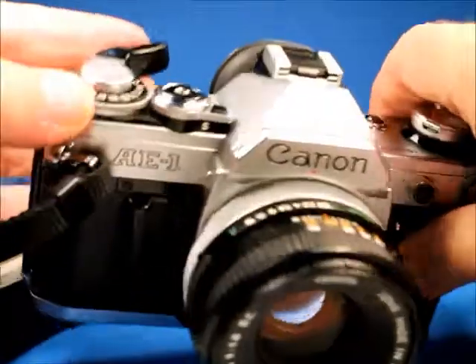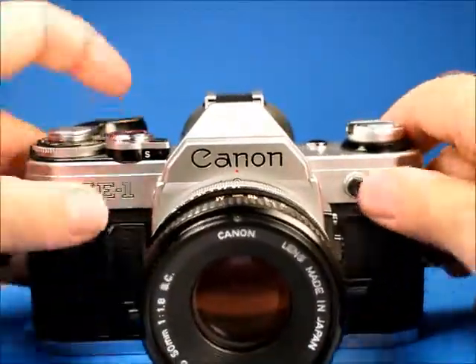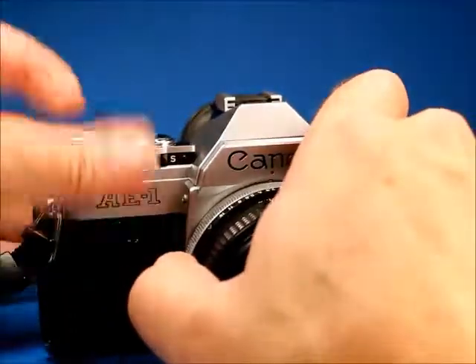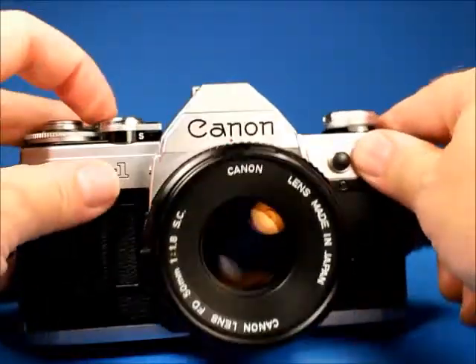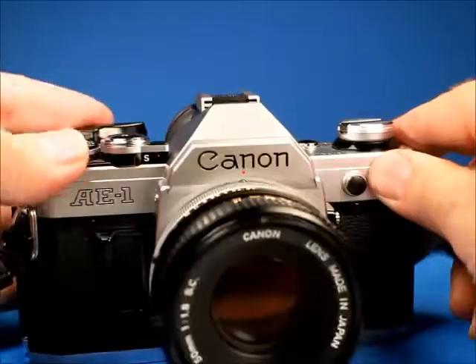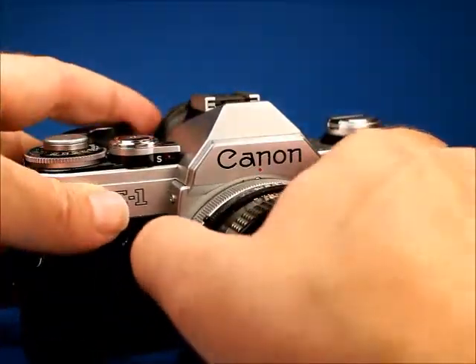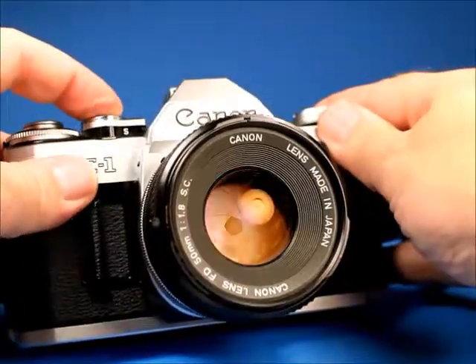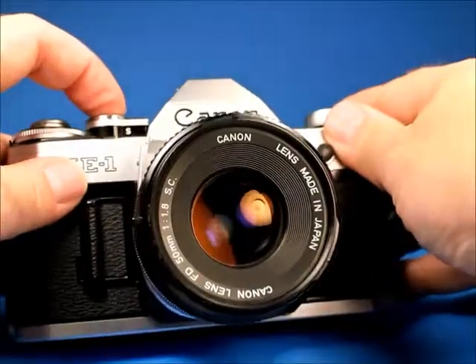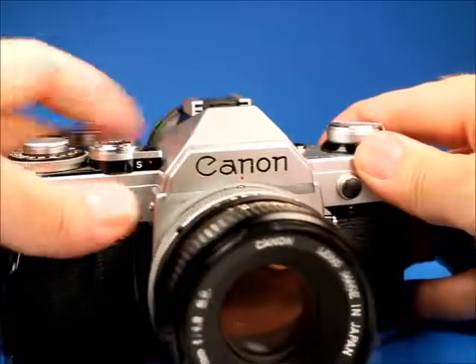Going through the shutter speeds, as you can hear it does not have the characteristic squeal that so many of these have. Here's 1/1000th of a second, 1/500th, 1/250th, 1/125th, 1/60th, 1/30th, 1/15th. Stopping the lens down a bit so we can see as we go down: 1/8th, 1/4th — we can see the lens is stopping down properly — 1/2, 1 full second, and 2 full seconds.